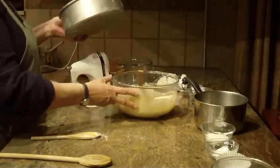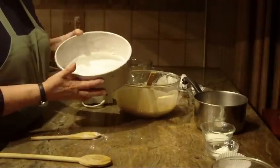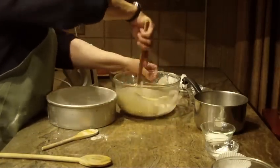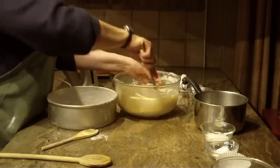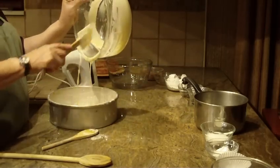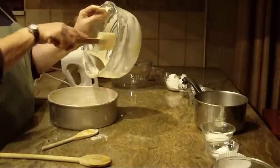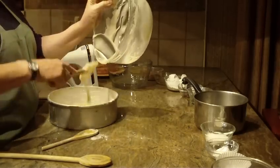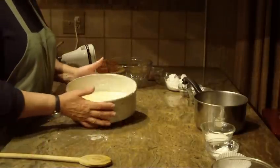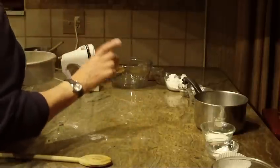Now what you're going to need is a round pan. I'm using a nine by three, but you can use a nine by one and a half inch. Heavily grease it with solid shortening and dust it with flour. Go ahead and pour the batter in — it looks pretty smooth enough. Put this cake in the oven at 350 degrees and it's going to bake in about 35 minutes. Start checking it around the 22-minute mark, since all ovens are different.